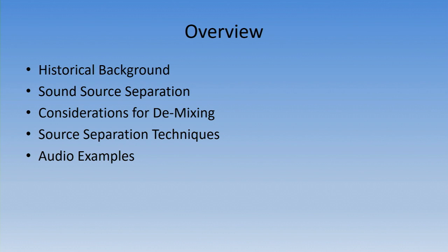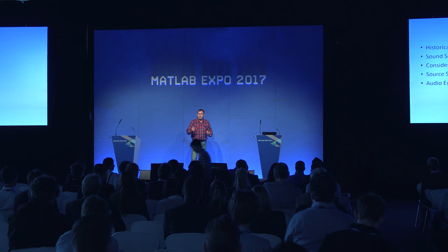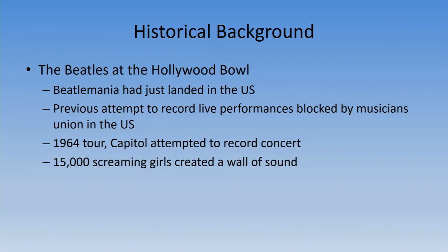I'm going to talk about historically the recordings themselves, the background of the actual concerts, and then work through what sound separation is, the considerations we need to take when we want to demix these audio files, the actual techniques — there are multiple techniques available — and hopefully at the end we'll play some audio examples from the actual work that was done.